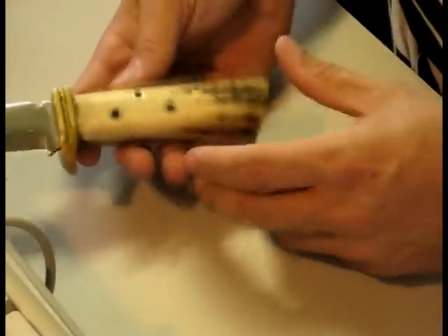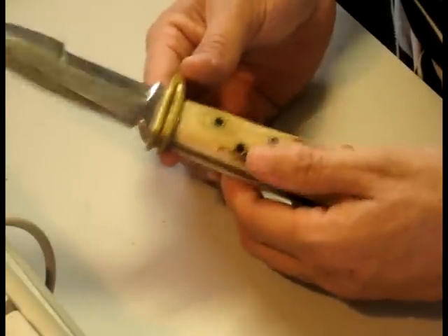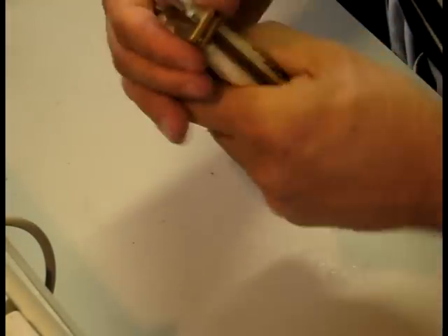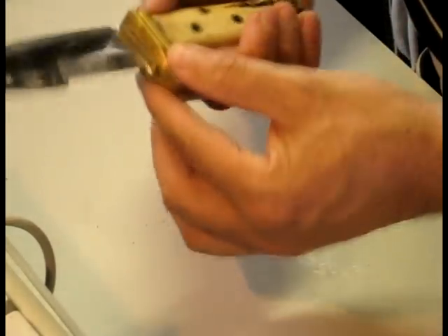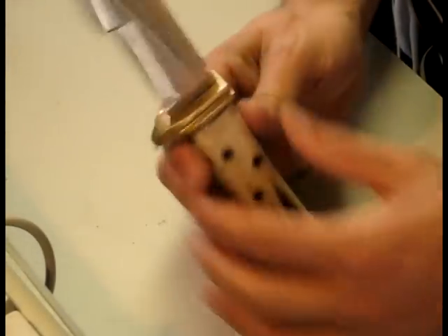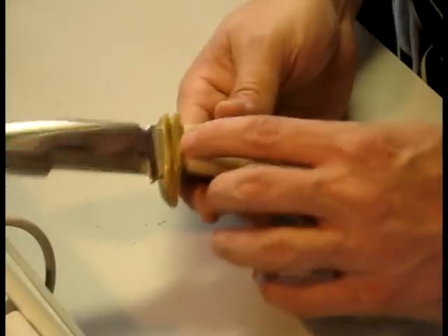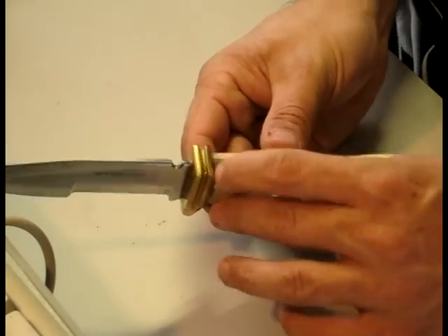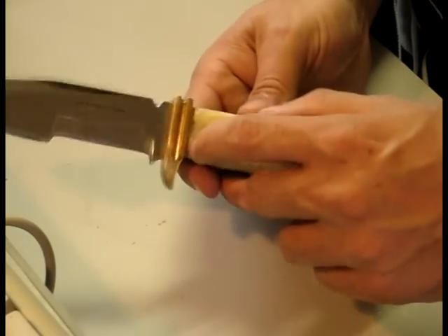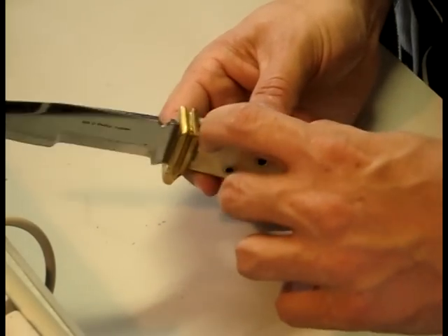I'll just touch this up and get the edge back on it. The guard has come loose just a little bit, but it will never fall off because it's actually slit onto the tang. That's not a major issue. The super glue that I put in here to help hold that is showing some signs of wear.